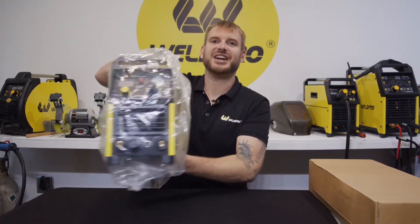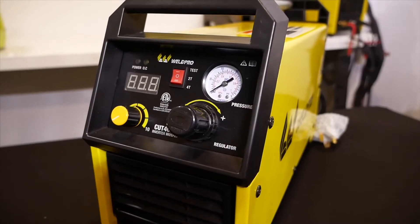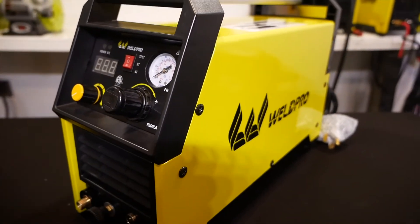And the last thing we pull out is the Cut 40 HSV machine itself. This Cut 40 HSV is a well-built, lightweight, portable plasma cutter. It's also dual voltage, so if you're in a pinch you can get away with using 120-volt wall power. We'll dig a little deeper into the interface and the controls of this machine in Part 2, the setup video.